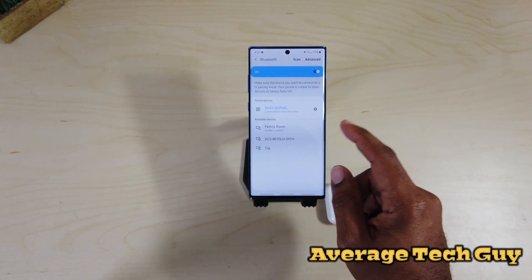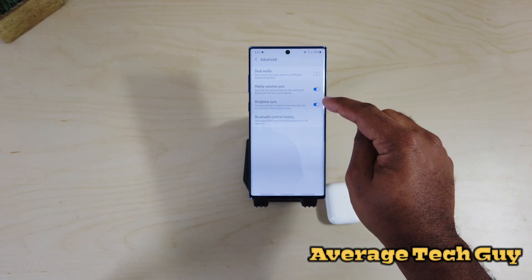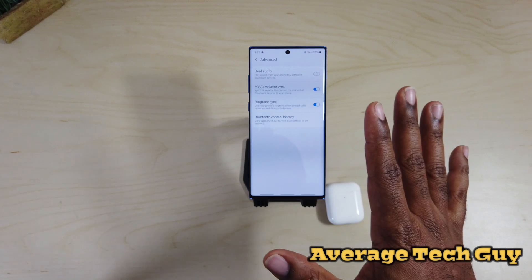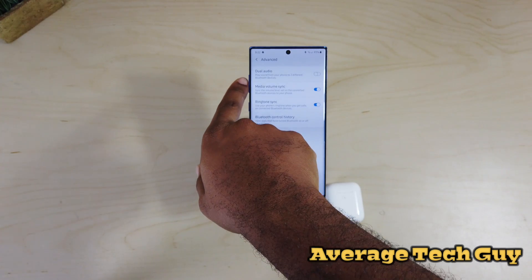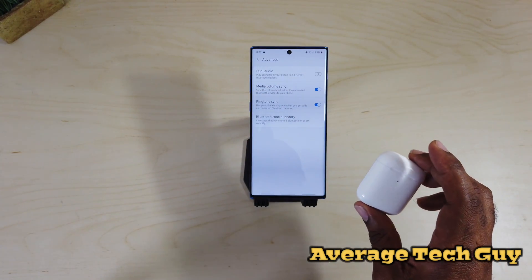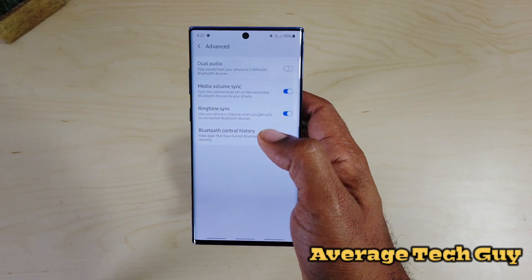The next thing I want to show you is the actual advanced settings. You want to make sure that media sync volume is on, because that's gonna allow you to control them however you want to. You're not gonna have to worry about volume being too high or too low — once you go up or down, there's not gonna be any issues whatsoever on your AirPods.